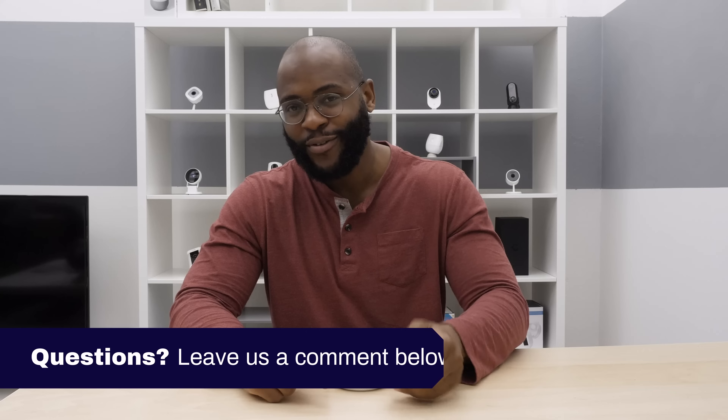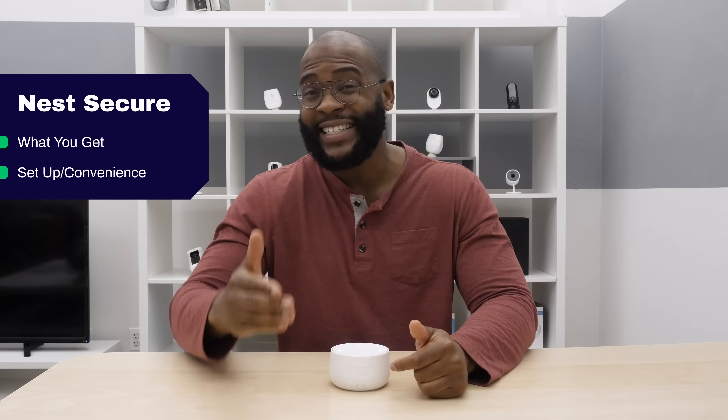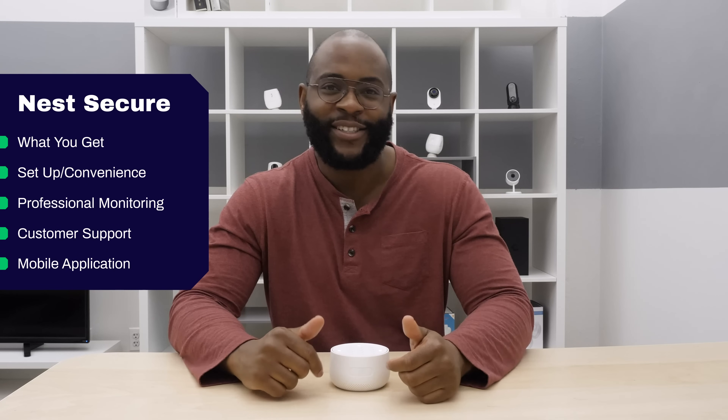If you'd like to see a list of our favorite home security systems, Google 'Security Baron Best Home Security Systems.' If you have a question about today's review, leave us a comment and I'll get back to you. Looking at the Nest Secure Security System, we'll talk about what you get in the package, how easy it is to set up, the professional monitoring options, the customer support, and finally, the Nest mobile application.